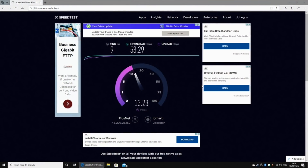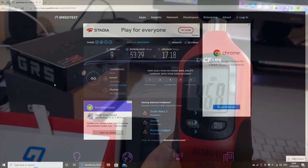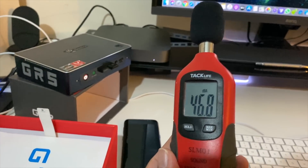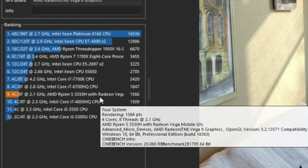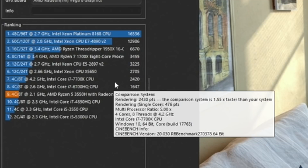Here are the results for the Wi-Fi speed test. When the fans are running at full speed you can expect around 46 to 47 decibels of fan noise. In Cinebench we achieved 1,566 points, and you can see in the ranking that the AMD Ryzen 5 performs slightly better than the Intel Core i7-4850HQ. That should give you a rough idea of how powerful the AMD Ryzen 5 is.